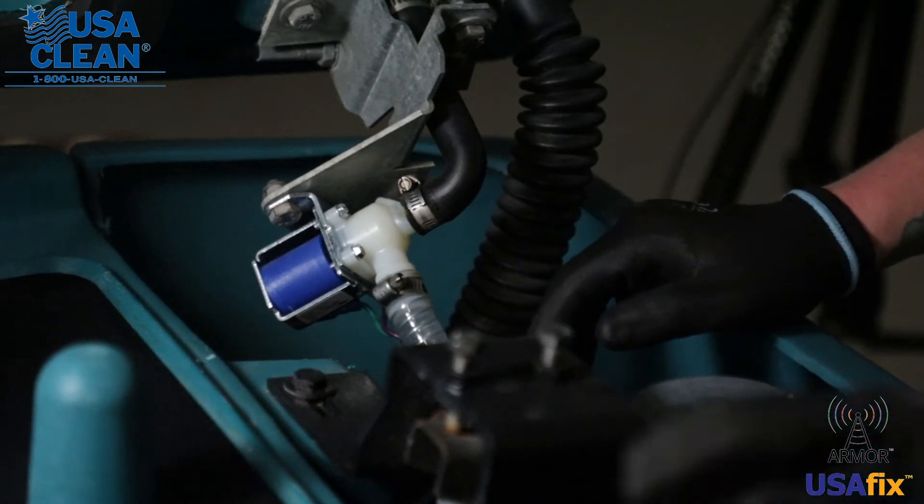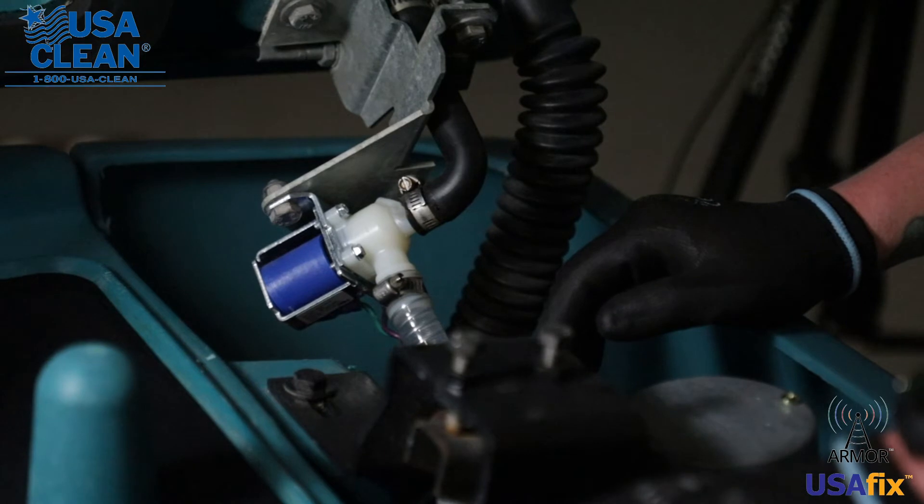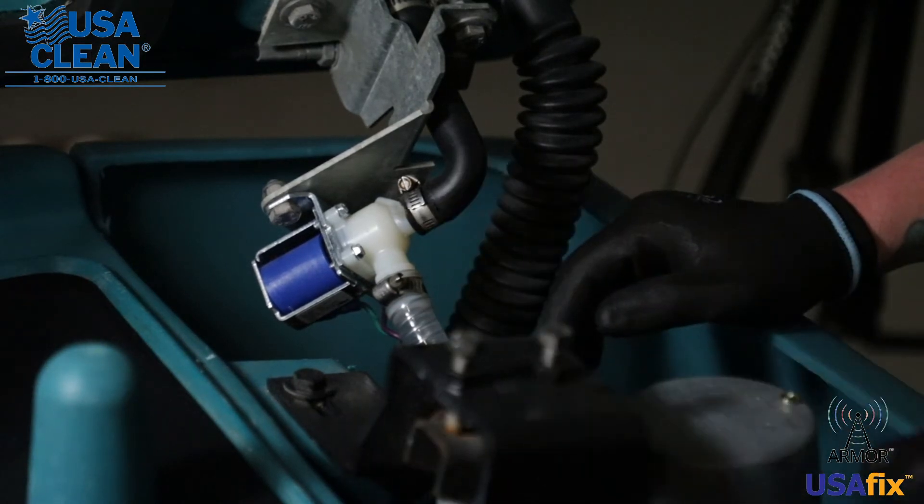So you will need a 13 millimeter wrench, you'll need a 13 millimeter socket, and you'll need a flat head screwdriver.